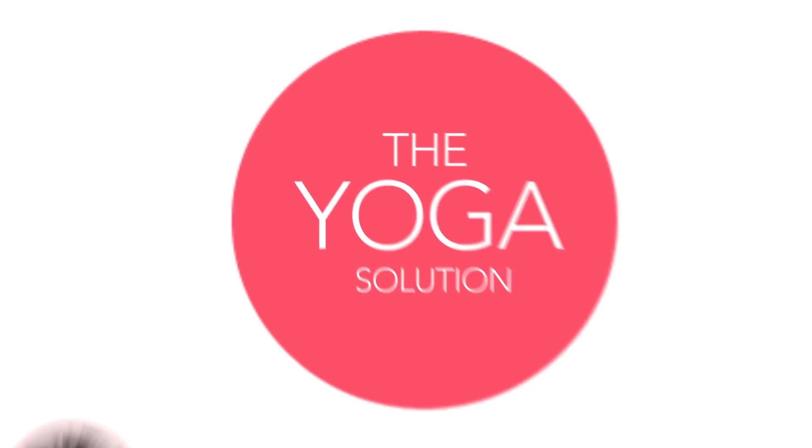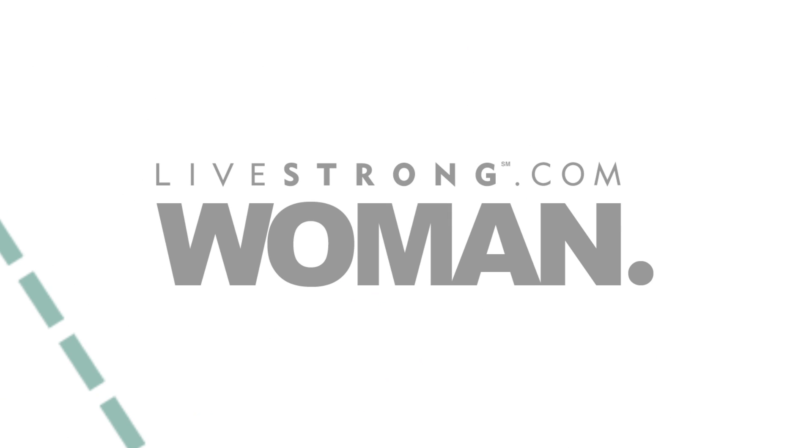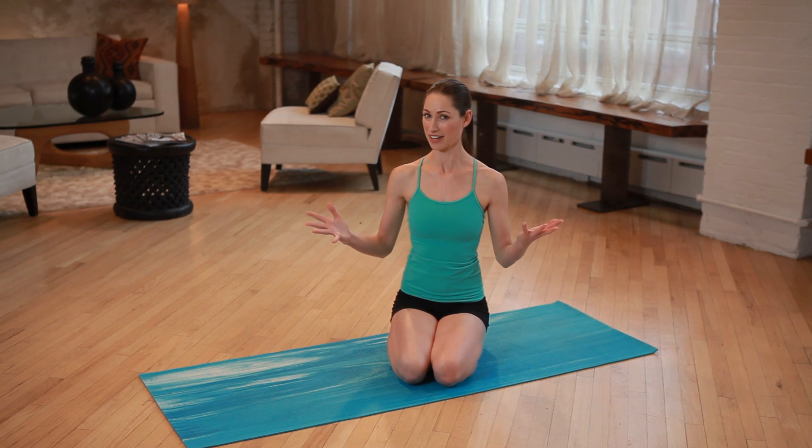Hi, I'm Tara Stiles, and today on The Yoga Solution, I'm going to show you four great moves that you can do to release tension in your wrists. All right, let's get started.